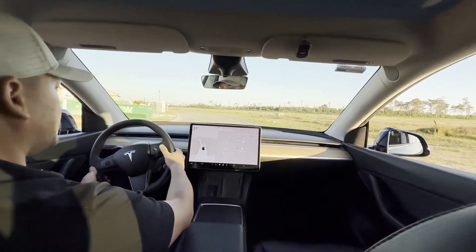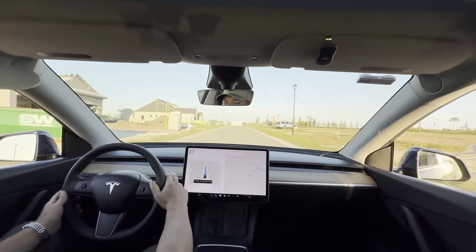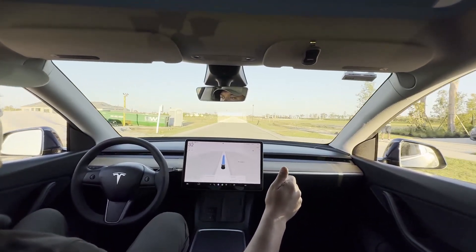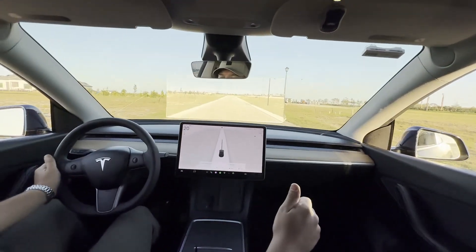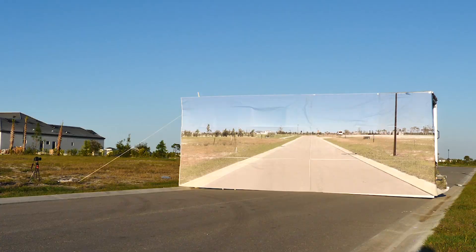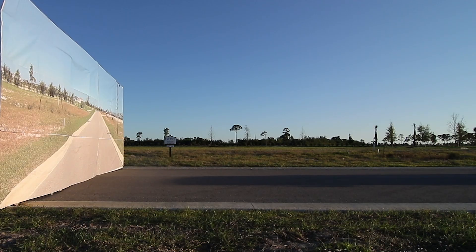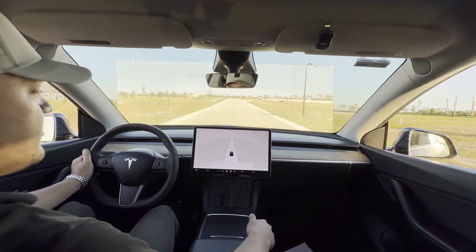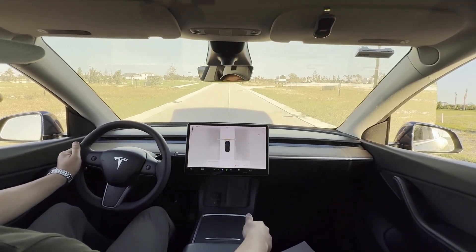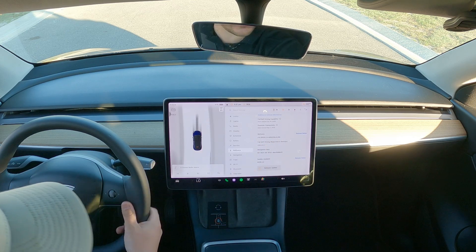Getting it up to 40. Feet aren't touching, hands aren't touching. It's going to hit the wall. Does not see the wall.